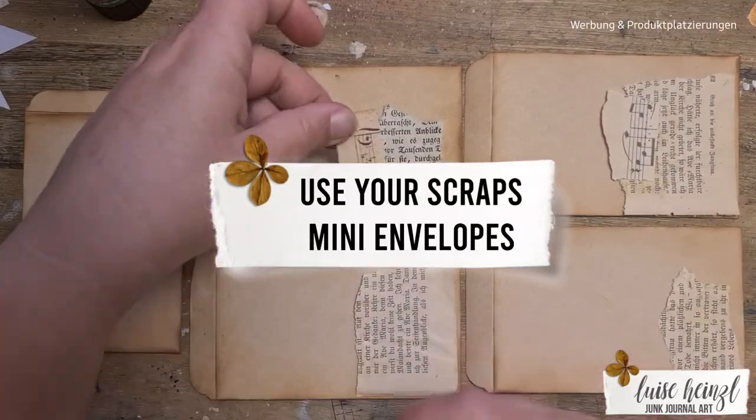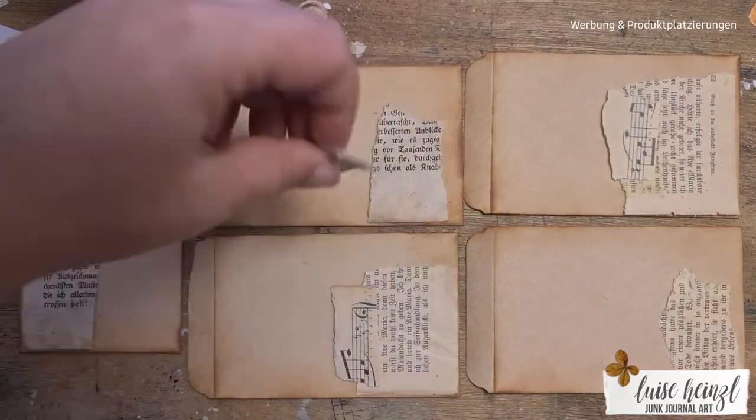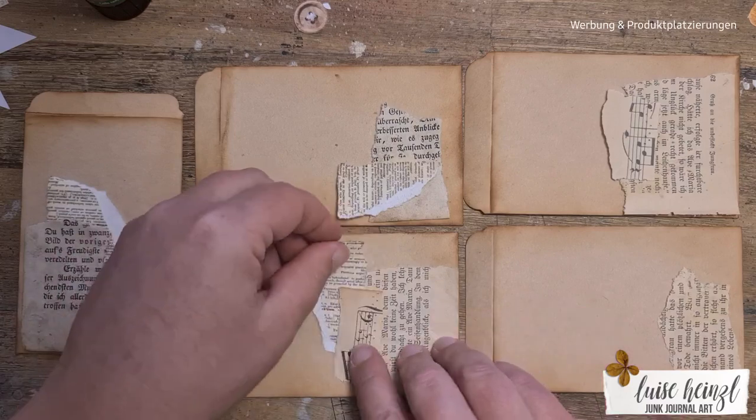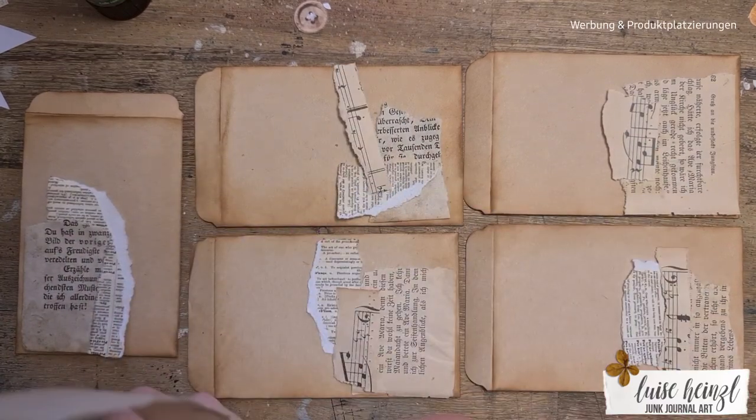Hi crafty friends, this is Luise Heinzel and in today's video I would like to show you a really easy and simple way to decorate some mini envelopes only with the scraps that you have left over on your desk.